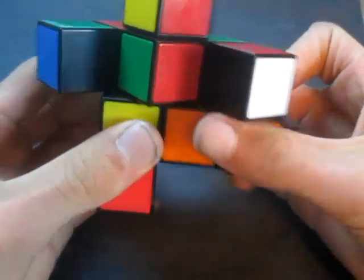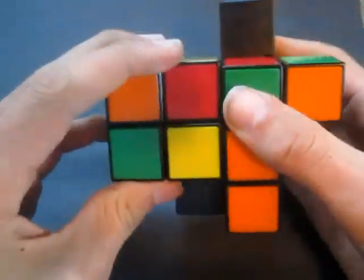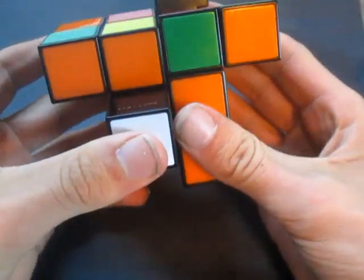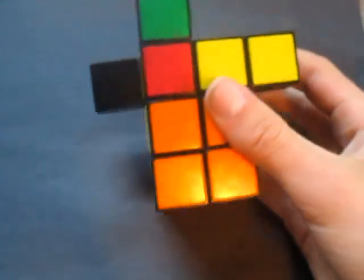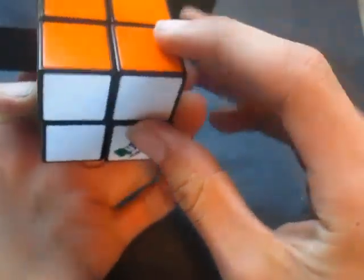Next, we're going to turn this piece between the red and where the green is supposed to be, and do R, U, R' to put it in here. Now to put the next piece in, we're going to do a different algorithm — the one for solving a piece on the left side instead of the right side. So it's going to be L', U', L, U. Now it's up here and we've got a T shape, so we're going to do it again: L', U', L. And now we have the white side solved.